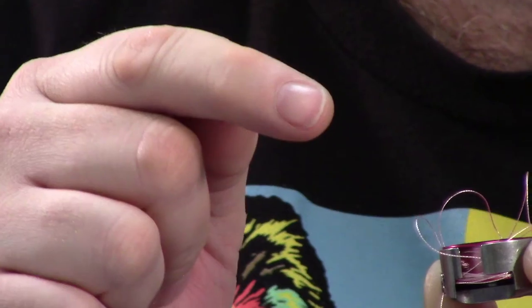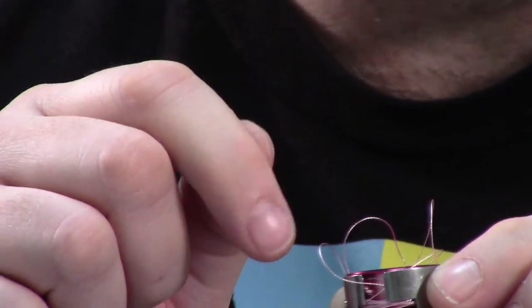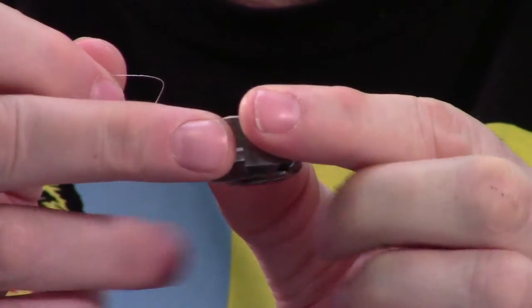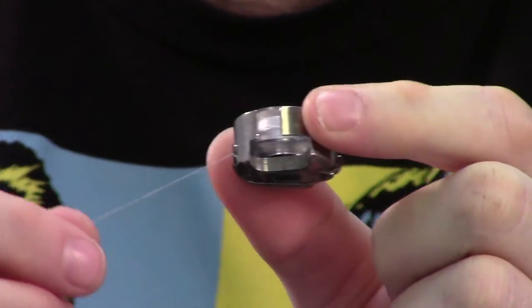On a long arm you don't have that, but on a regular sewing machine — I'm holding it upside down — now watch what happens when I do the same thing with a plastic bobbin, pulling it the same way. Look inside: it didn't overspin nearly as much.